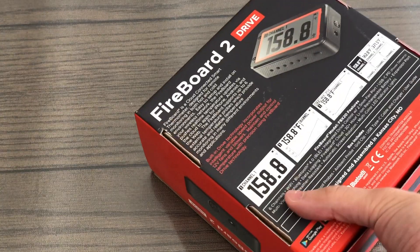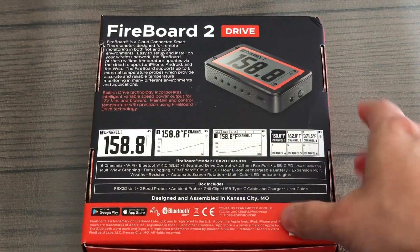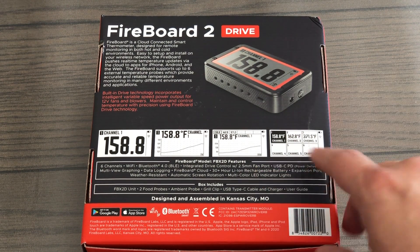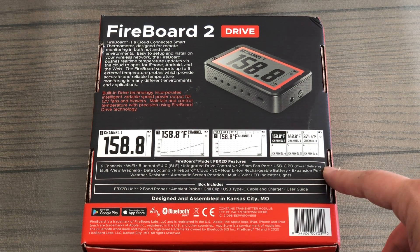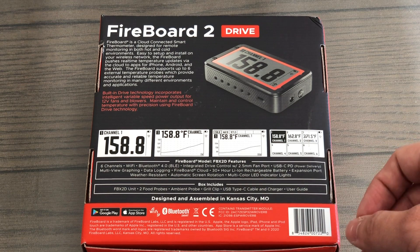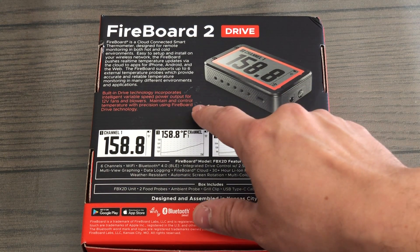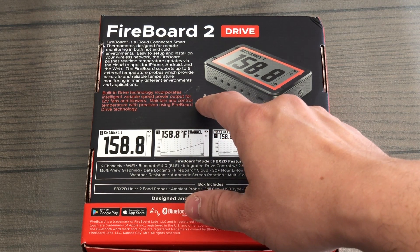Let's flip the box over to see a summary of its features. We picked up the Fireboard 2 Drive model as well as the fan, which we'll unbox in a moment. This device not only acts as a 6-channel smart thermometer that connects to the cloud via Wi-Fi, but it also powers and controls an external fan so that you can monitor and control your cook from your phone. The standard Fireboard 2 model can only control external fans when you purchase an adapter — the Fireboard 2 Drive has that functionality built in, which was a big reason for why we got this model.